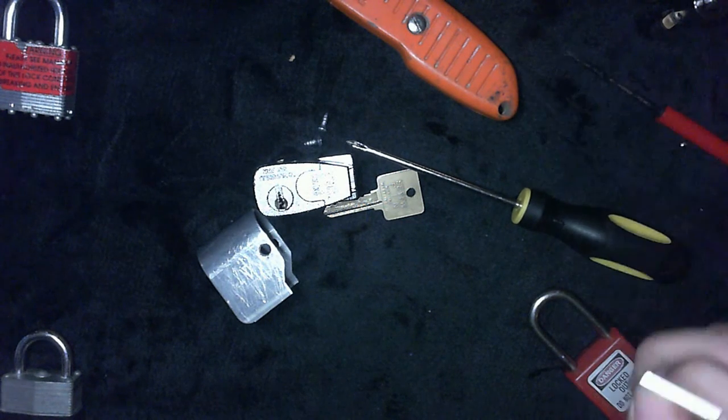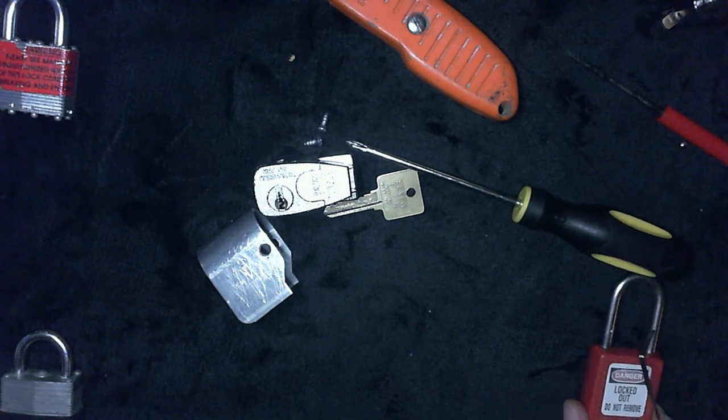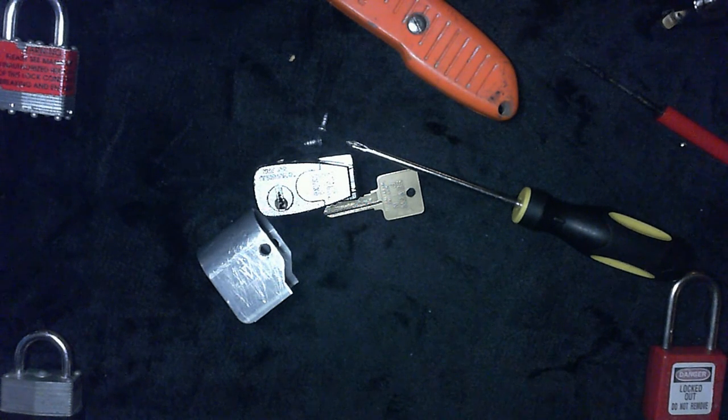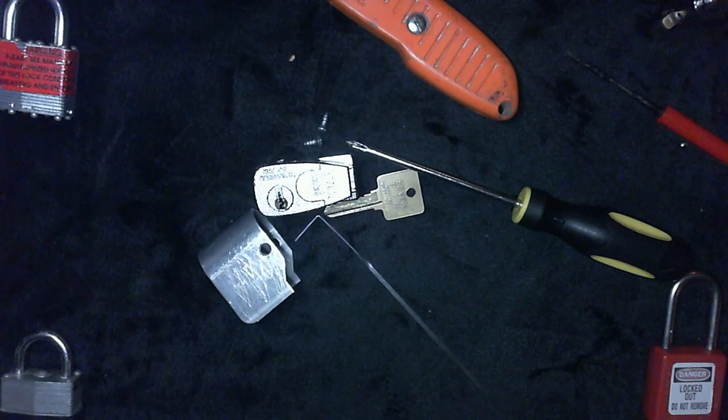Anyway, this might be a crooked Locked Out, but this is Locked Out. Thank you for tuning in.